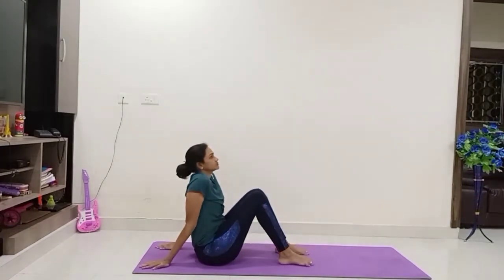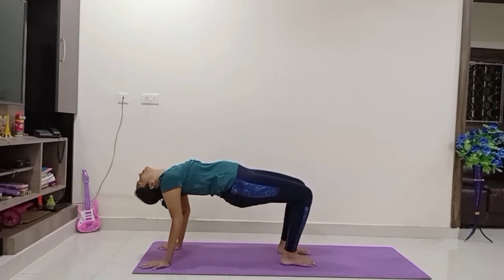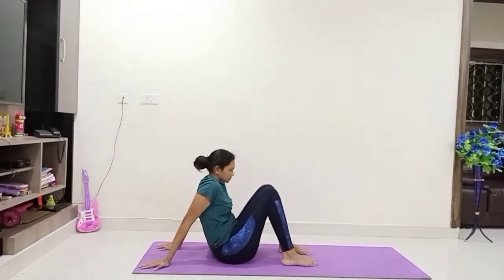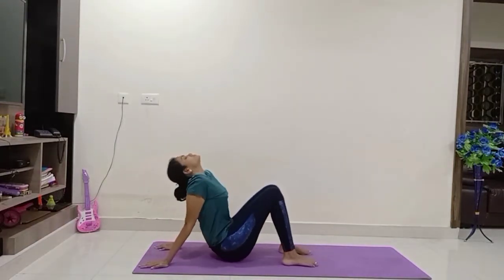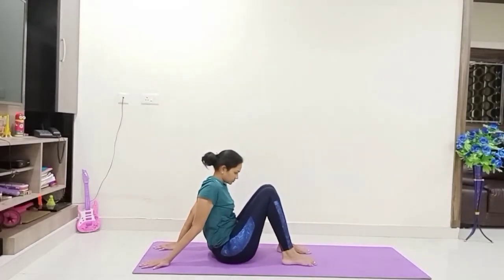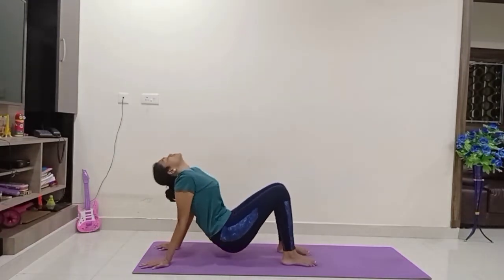Fold your legs, keep your hands to the back, raise your hip up with inhale — come to Ardha Purvottanasana. Exhale hip down, inhale hip up, exhale hip down. One more time — up, exhale down.